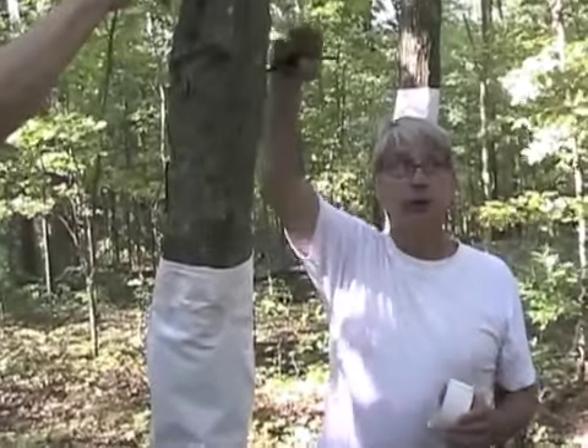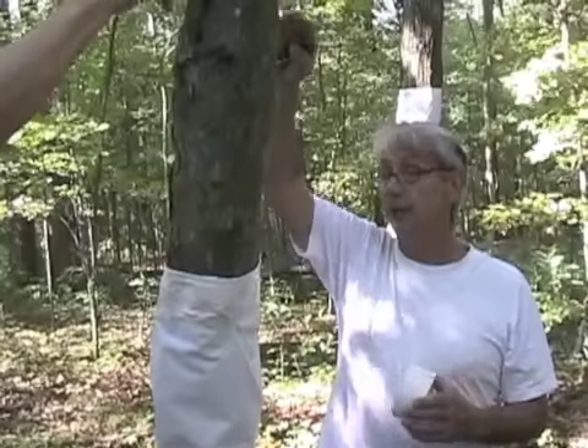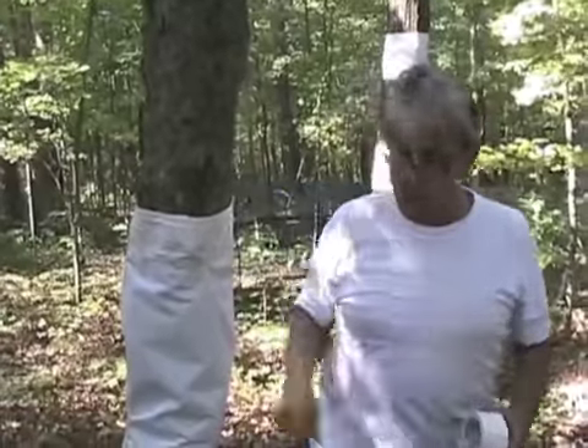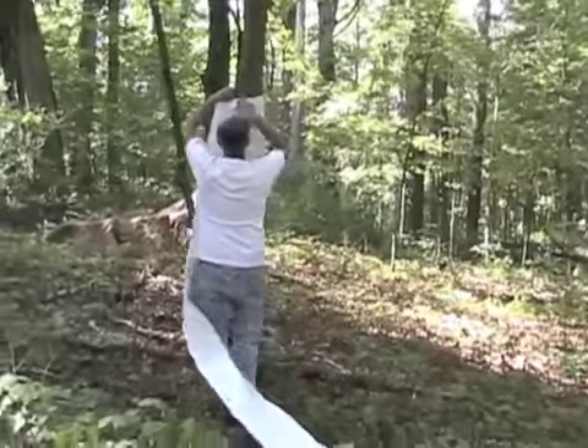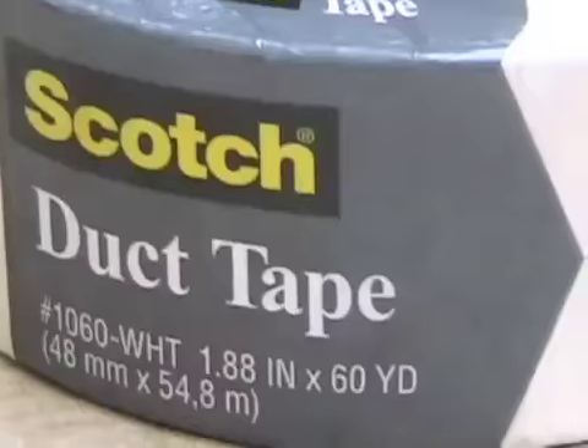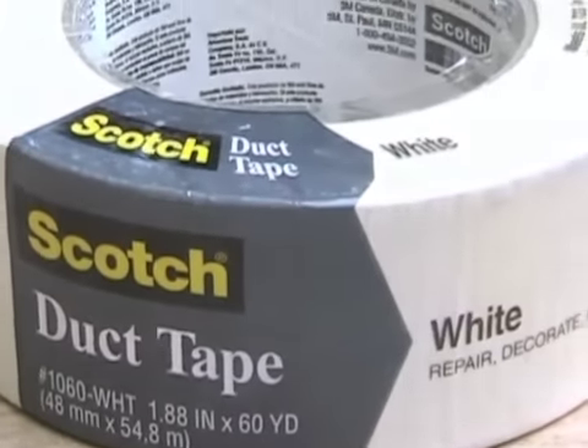We'll wrap it around, and we'll raise it. I'll go up there and sight it. I have a couple ladders here, and once we get it sighted, we can attach it the same way, and then you put the tape on it, and that's it.